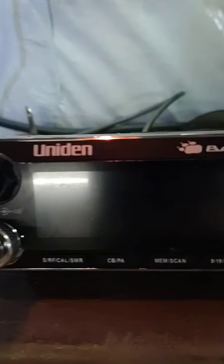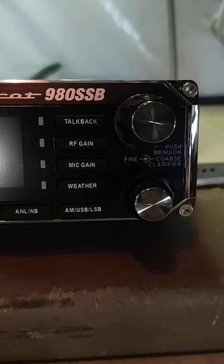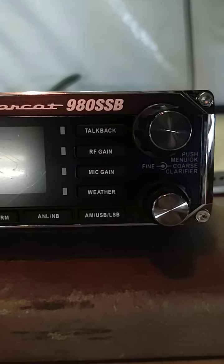Uniden Bearcat 980 SSB — the talk of the town, both good and bad. Some people love them, some people hate them.